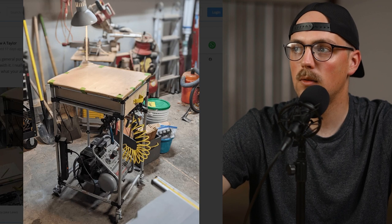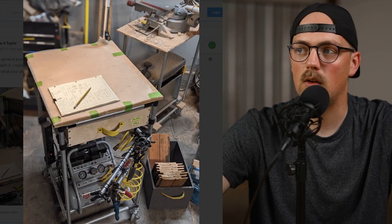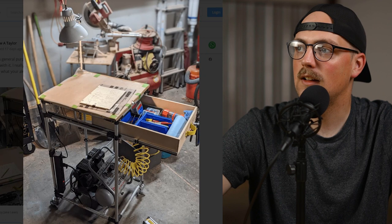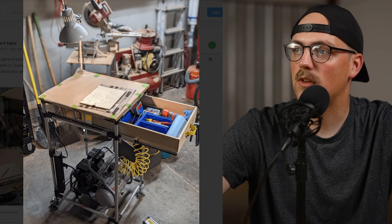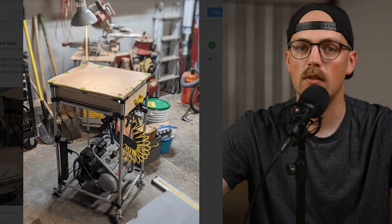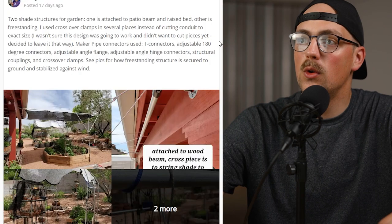Drew also added a really cool drawer to the frame using drawer slides from Lowe's or Home Depot, secured to the conduit. We did a video a while back on using hanger straps to secure them, but there are all sorts of different ways to achieve the drawer slides. The tag on there says 'sacred space' and it slides in and out — he's got tools, paper towels, and different things in there. Super cool, really awesome cart, nice and simple, great to roll around and keep tools and blueprints close by. Thanks so much for sharing that, Drew.